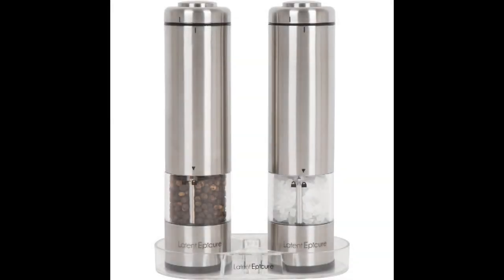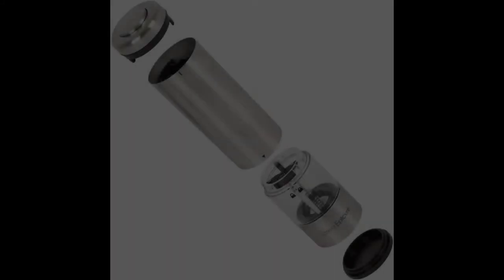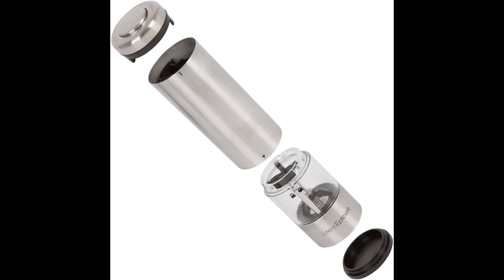Coming in at number three: the Latent Epicure Battery Operated Salt and Pepper Grinder Set. This is the best electric salt and pepper shaker on our list. The grinder is easy to use as it is operational with a simple touch of a button. This salt and pepper shaker set features a coarse and fine knob as well as varied coarseness settings which allows you to regulate the size of the grind. This means that with one touch of a button, it will grind the desired spice automatically to the proper size. However, it is advisable to ensure that you choose 11R6 non-rechargeable batteries since other batteries branded as rechargeable may not work with the mill.